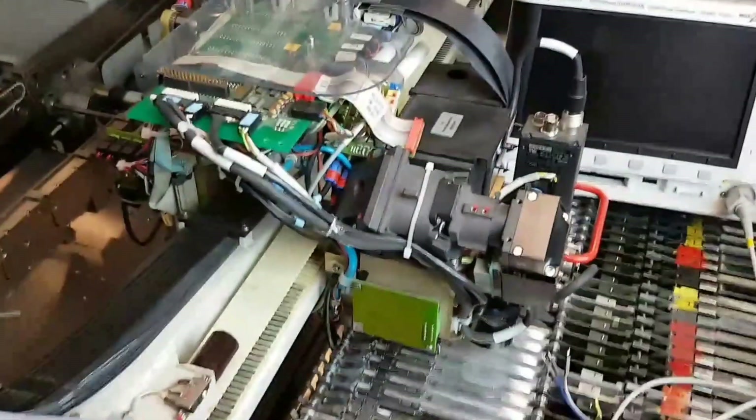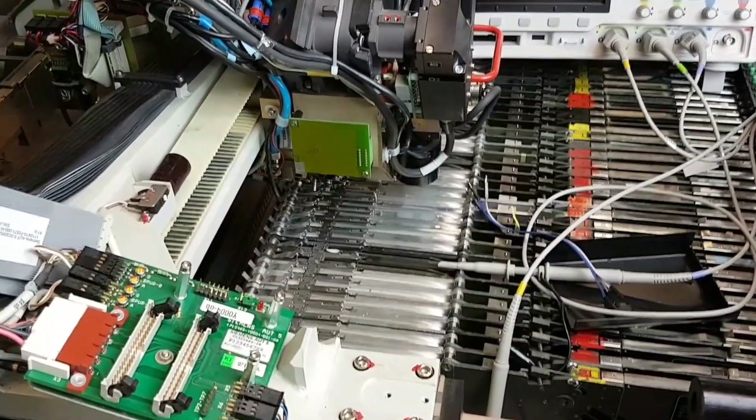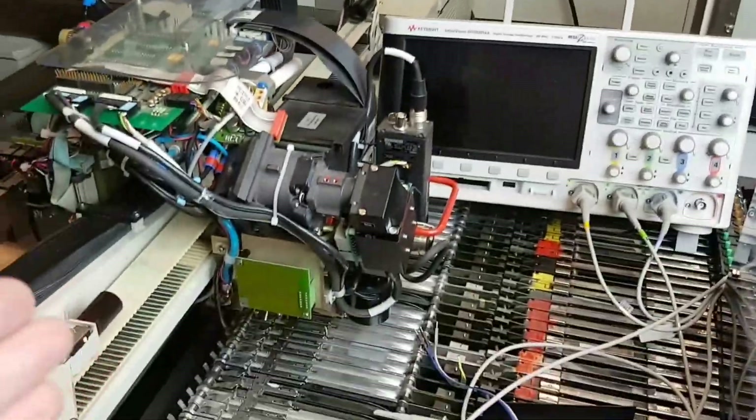So I was talking with a colleague today about the pick-and-place machines and plans for them and what we're going to be doing. Obviously we're going to be converting these over to OpenPNP. The plan is to have one run and one convert,